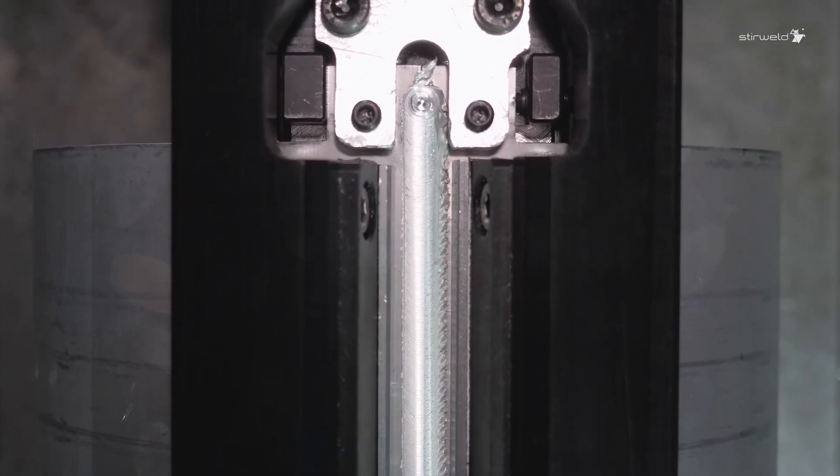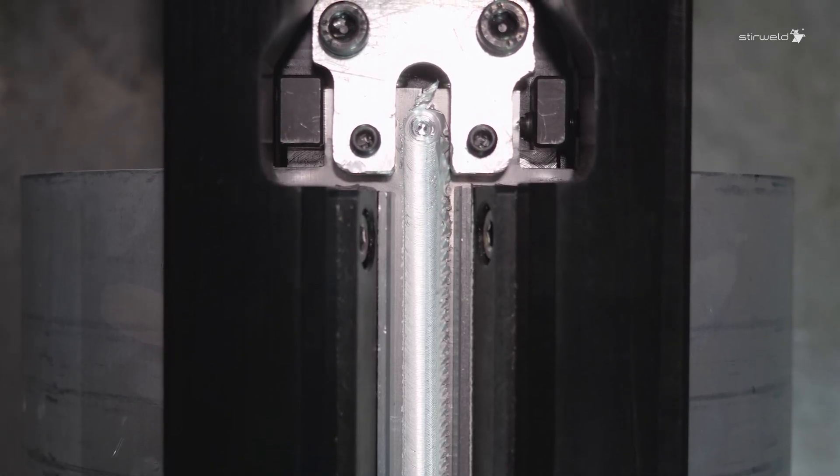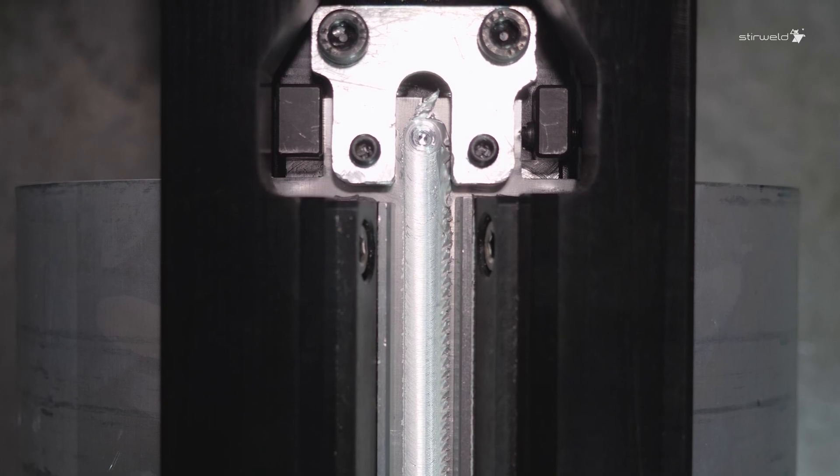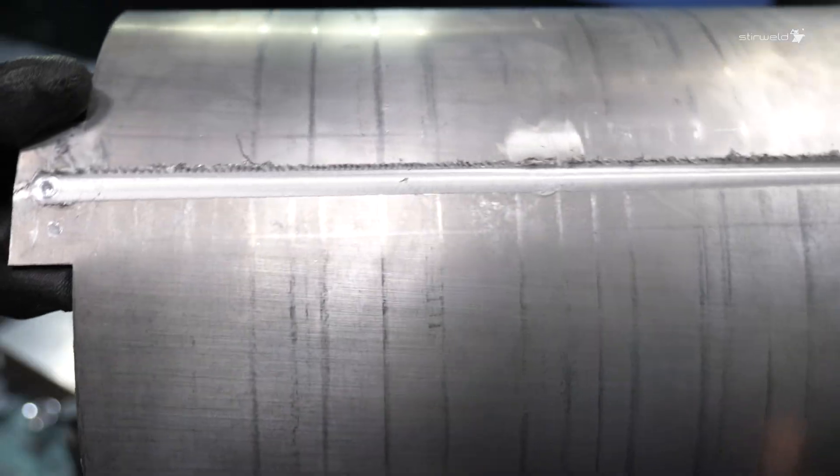Friction-stir welding ensures unmatched repeatability for serial production. It delivers consistent, high-quality leak-proof welds. After a quick unclamping, here is the finished part.